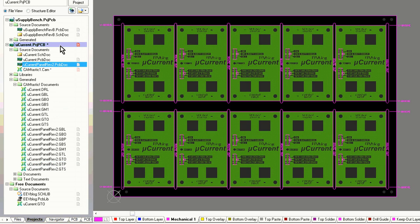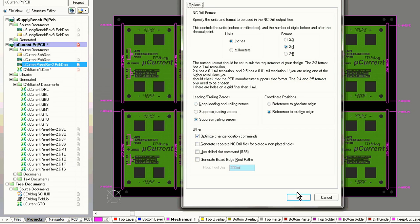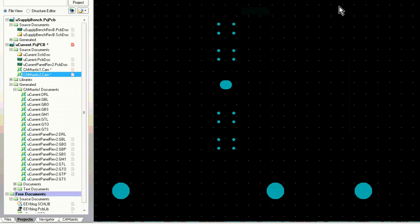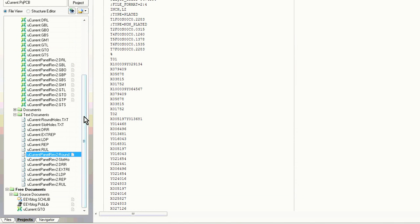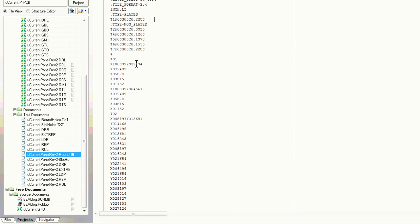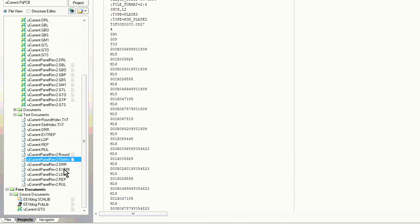We're not done yet — we also have to generate our pick and place files. We go to Assembly Outputs > Generate Pick and Place Files. You can do that as a text or CSV format. There are various file formats available, and all assemblers should be able to accept a basic CSV file. It tells you exactly where to place each component — like C1 — and what orientation to place it at, usually the center of the component. In general, the assembler will have to do a lot of tweaking to this file to make it suitable for their particular assembly machine and pick and place software, but that will all be part of your tooling charge — a one-off fee that you pay once.